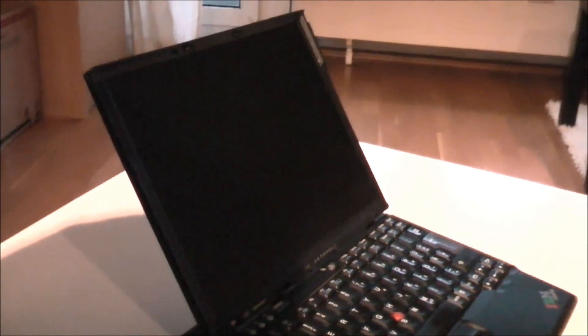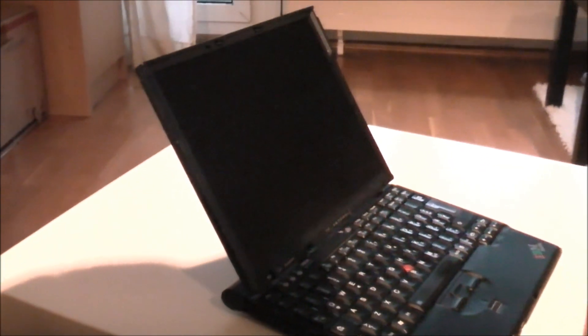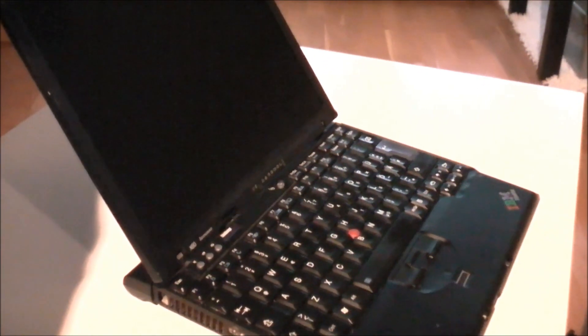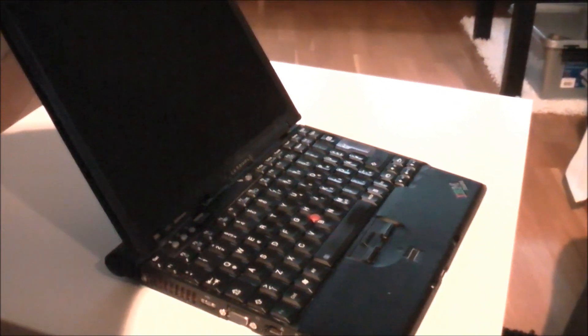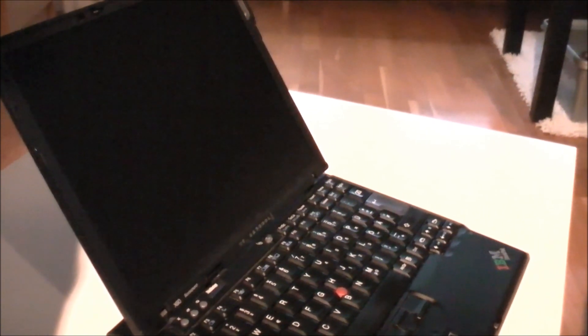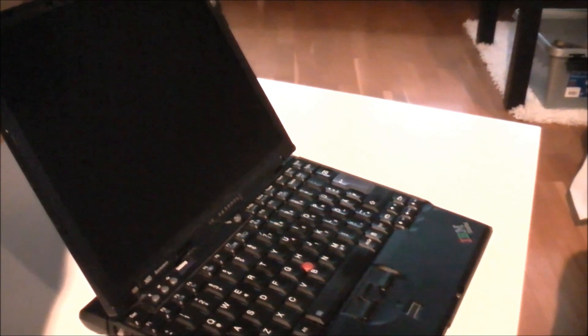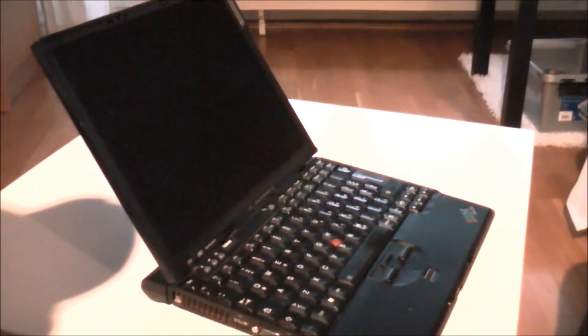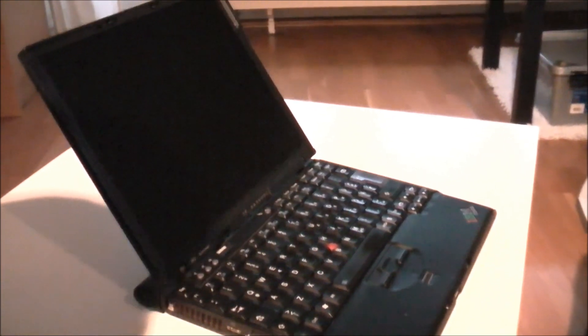That would be a pretty smart thing, right? So let's just give it a shot. What we've got here is a Lenovo ThinkPad X60 — how old is it? I think it's a 2006 model. So that's a Core 2 Duo, right? Yes, Core 2 Duo 2.0 GHz — it's the high-end processor they put into these machines. 2 GHz, 4 GB of RAM, and I've upgraded it with a modern SSD drive, a Samsung 830 series SSD drive.